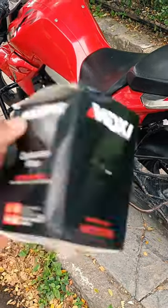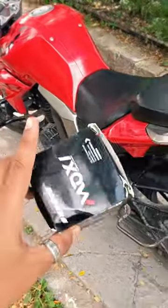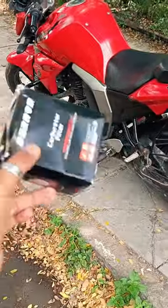Hello guys, finally we are installing a Moxie performance air filter on our FZ V2. The stock air filter is removed and we will install it.